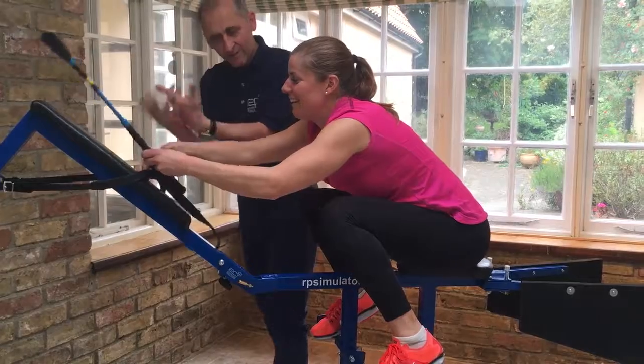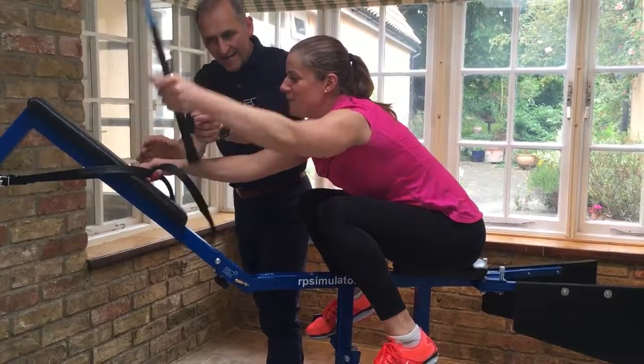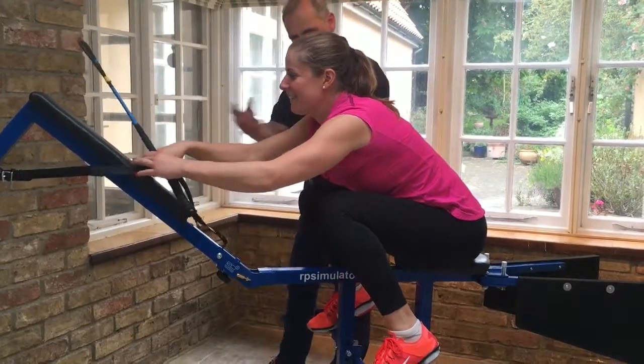No, that wasn't a pull through — that was a follow through. Oh, okay. You want me to do that? Yeah, that's what I was doing when I was showing you earlier.